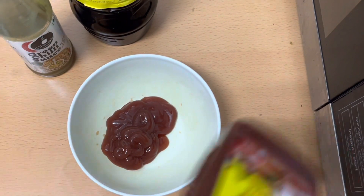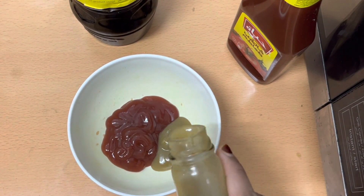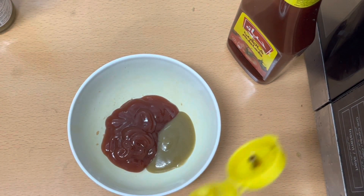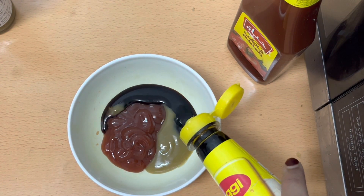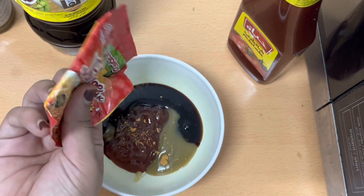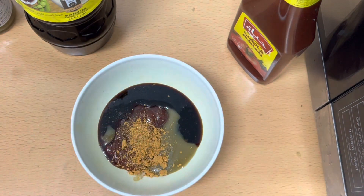I will add two to three tablespoons of tomato ketchup, one teaspoon of green chili sauce, one teaspoon of soya sauce, and three tablespoons of tomato sauce. The process is very important, so I will also add a little Chinese powder.